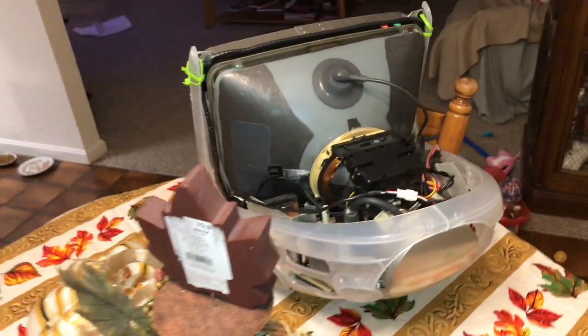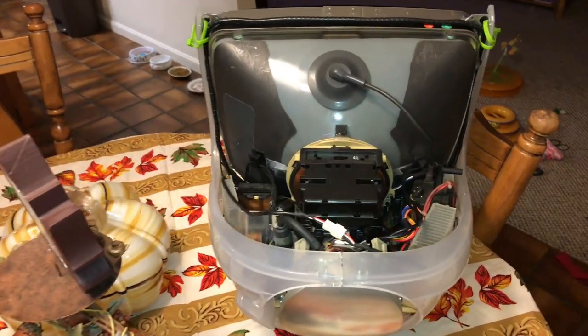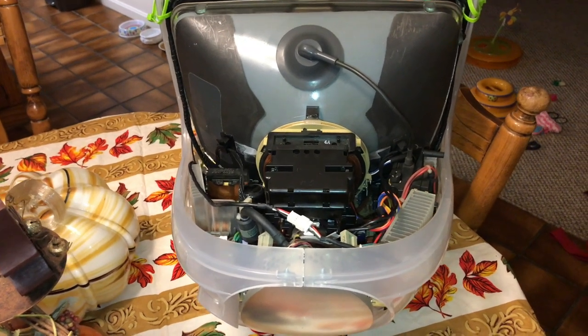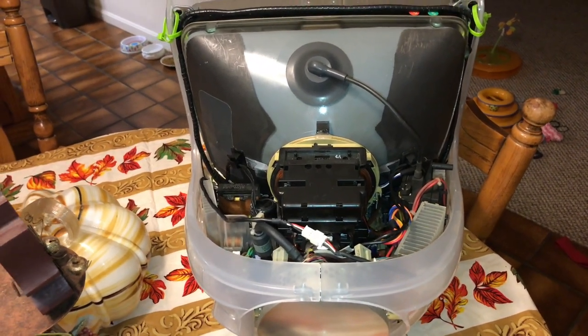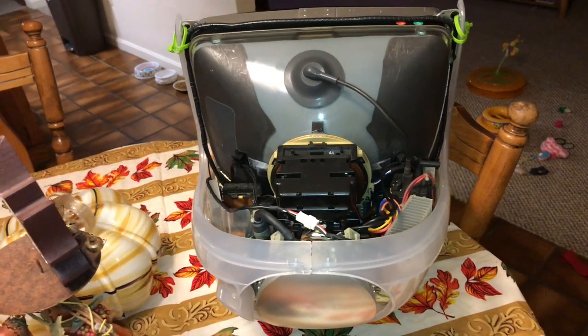The monitor is kind of scratched up. Like I said, this is the old one — I'm going to give this to DOS dude so he can use it as a test bed. And if he ever wants the covers, I'll be happy to send those to him to make it look prettier.